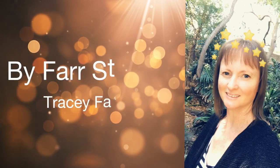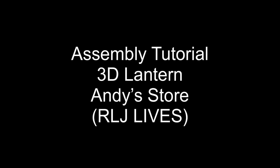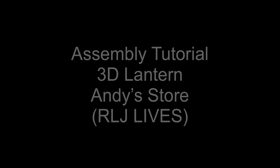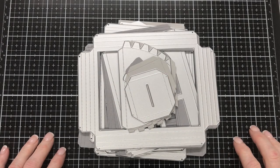Hello everyone, it's Tracy, welcome back to my channel, thanks very much for joining me. Today I'm doing an assembly tutorial for the 3D lantern available in Andy's store, also known as RLJ Lives. The die set I'm using today has been designed by Nicole Silhouette here on YouTube, and I'll link her channel in the description box below. I do apologize in advance for the length of this video, but I wanted to make sure things were covered and thorough, so let's get started.